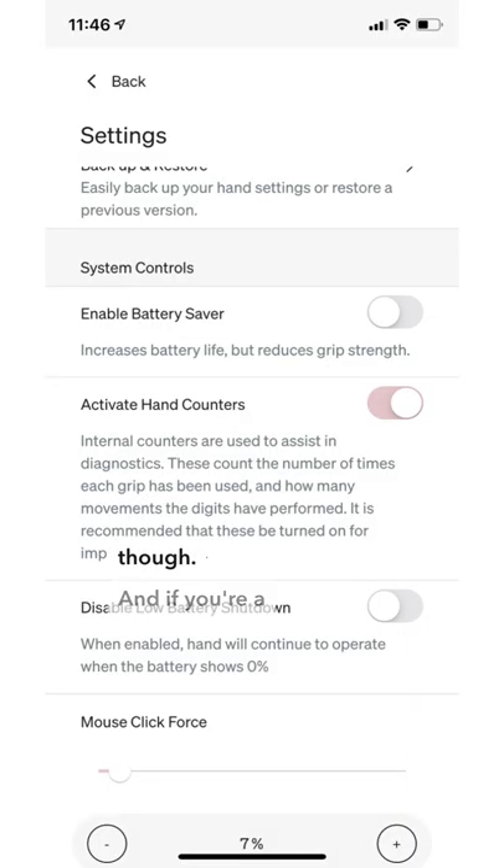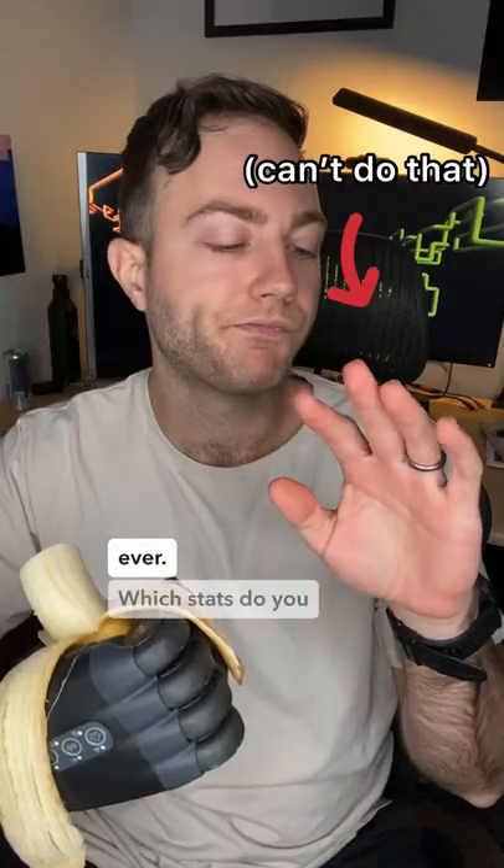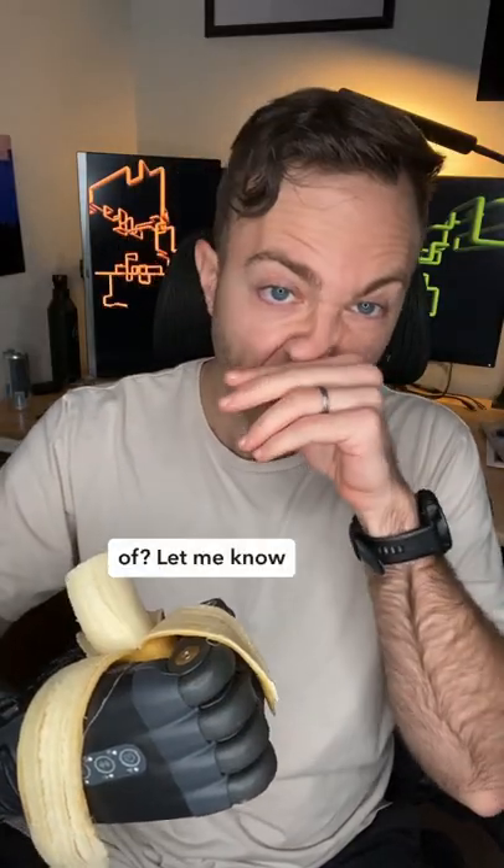Haven't seen this one on Twitch yet though. And if you're a numbers person like me, you can keep track of every motion your hand has ever made, ever. Which stats do you wish your hands would keep track of? Let me know in the comments.